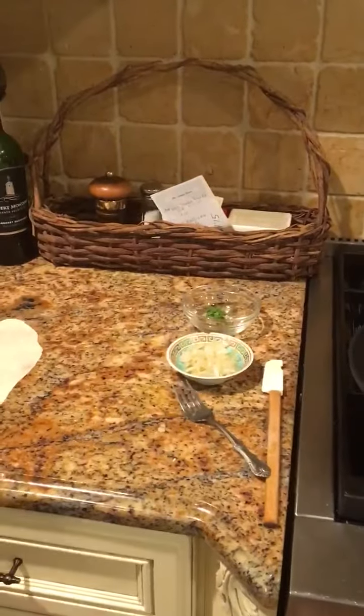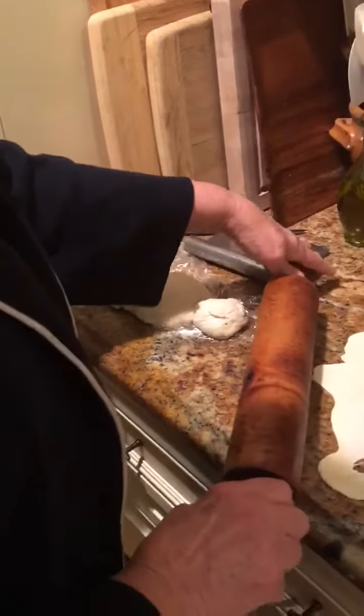Happy Memorial Day! Just like all of you, you're probably making something to bring to a party today. I had leftover pizza dough so I thought, let me try to make scallion pancakes.